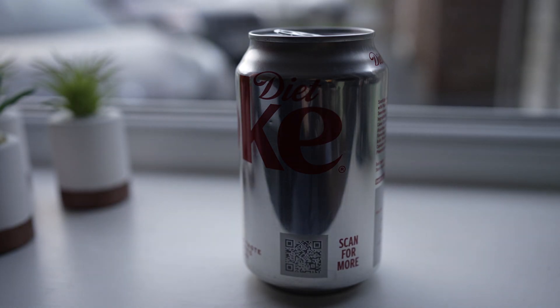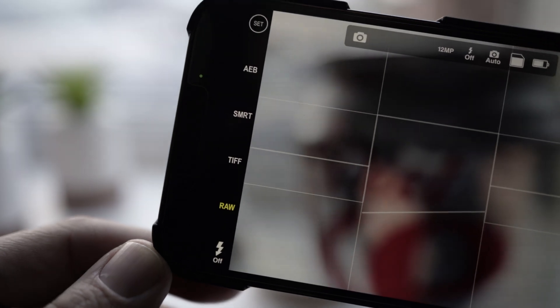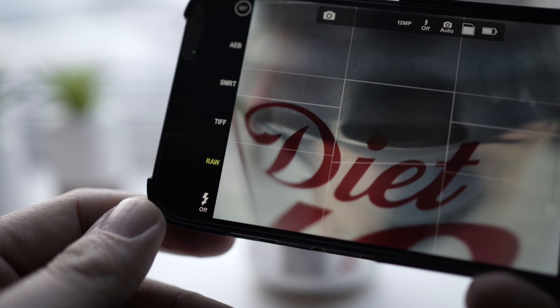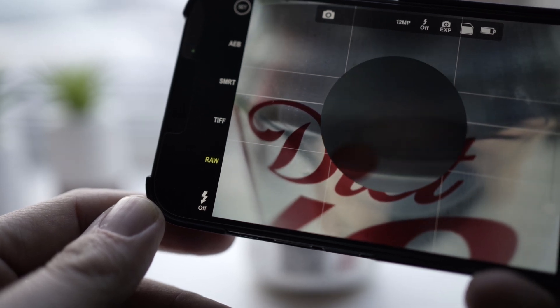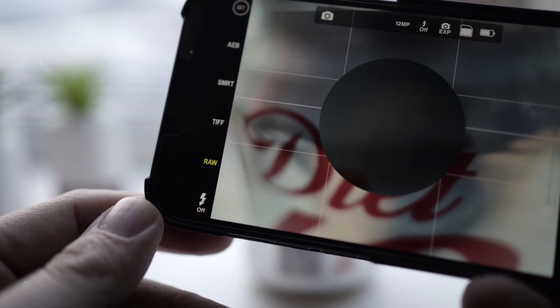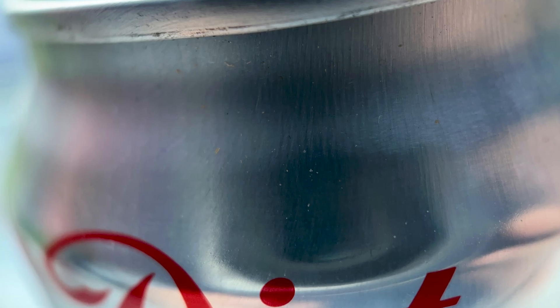Next up, we have this can of Coke, which I'm going to pop on the windowsill with lots of bright daylight to help get some reflections going on the can. The lens comes with a little hood and hopefully this lets you measure the ideal distance for focusing. So I'm going to leave the auto exposure on for now and just get that focus dialed in. This was a bit of a fluke in the end — the focus was pretty much spot on straight away. If we check out that image, I decided to crop it in, and I really like how you can actually see the fine lines and even the indentations on the can. I think this has come out really nicely.